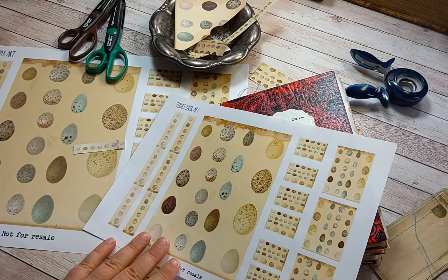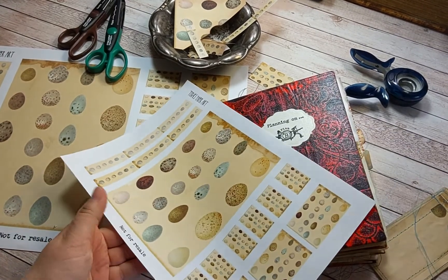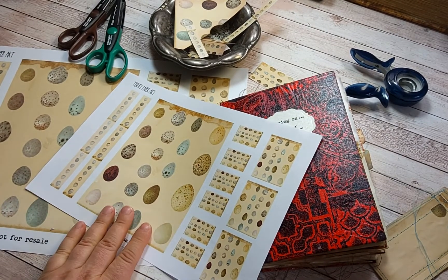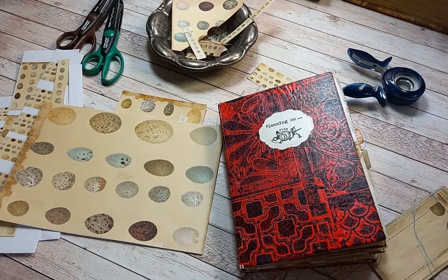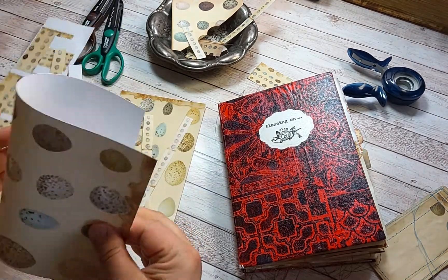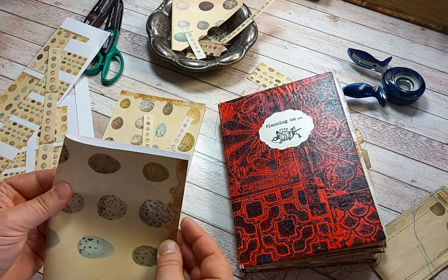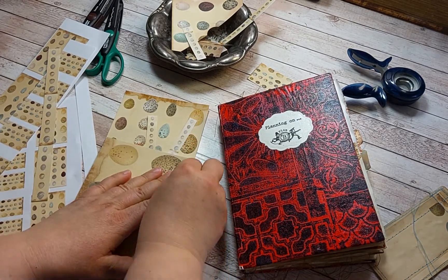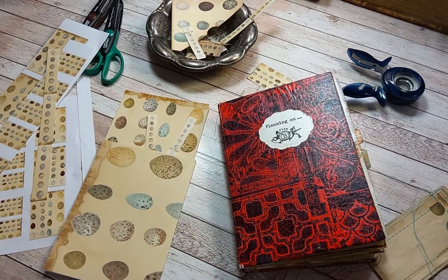Of course you can use the larger sized images as little pages in your junk journals. Now we have these items here and I'm going to make a small notebook just using these freebie items.